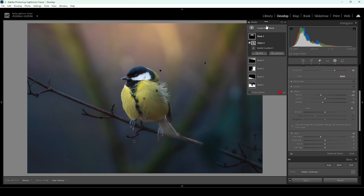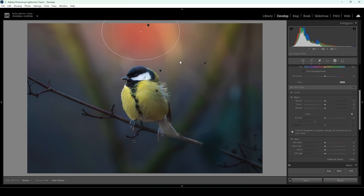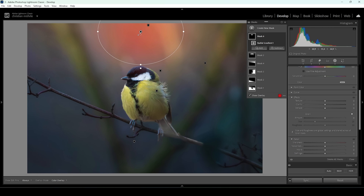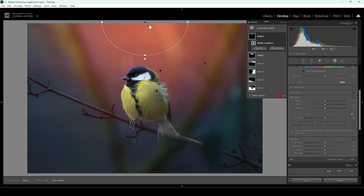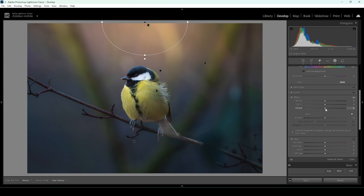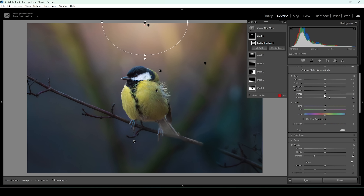I'm going to add another radial gradient to make the glow effect a bit stronger, making this one smaller for a more natural effect. I'm going to bring down the dehaze and bring up the blacks and whites.